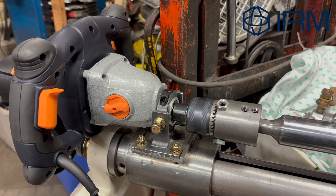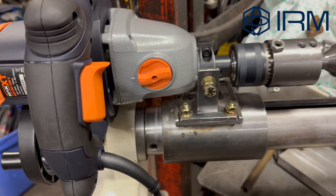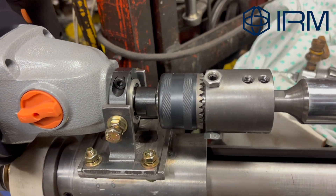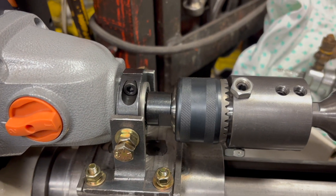Hi, this is Angel from International Revere. I'm just showing you how to install the mixer motor, the brackets and so on — how to install it properly and easily for you guys.